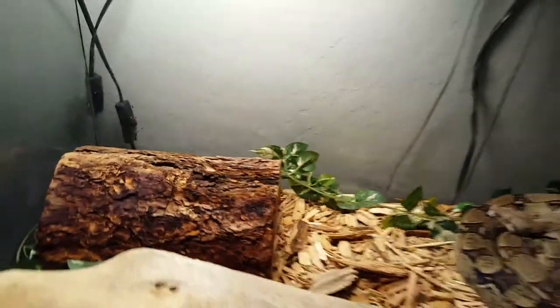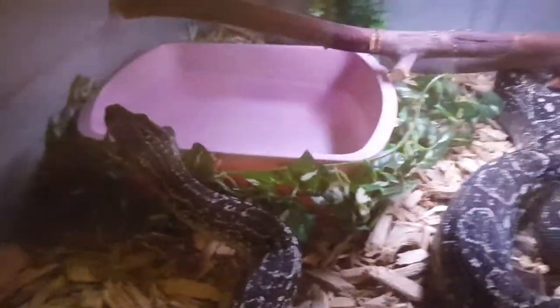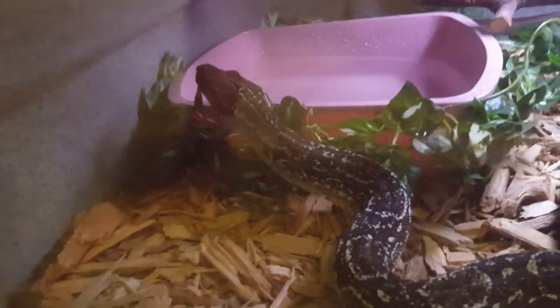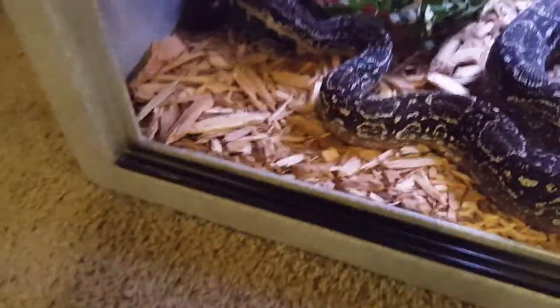Here's my Argentine boa constrictor — he's in this six-foot cage. You can see his basking spot and a fish light up there. He has a big hide and a water bowl he could fit most of his body in. You can soak them every other day, every day if you want, or once a week is fine too. He just shed today so he's looking really good.